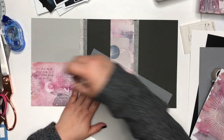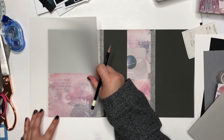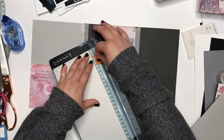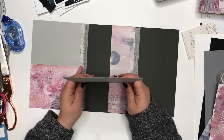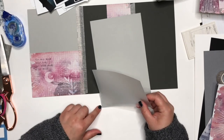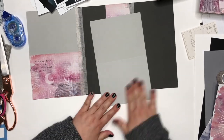Here I'm using some vellum to make an additional folder that will go in the middle. You can use whatever you'd like — I chose vellum because it's see-through and it adds a little dimension to the folder. You could use different scrapbook paper or vellum if you have it.